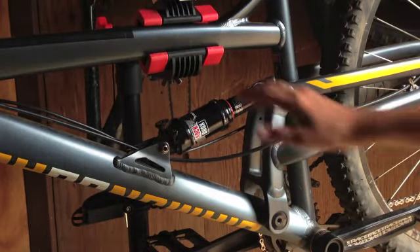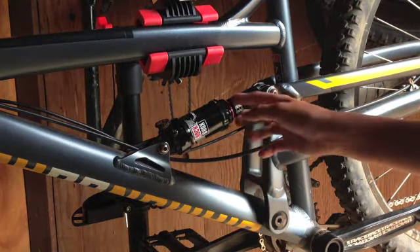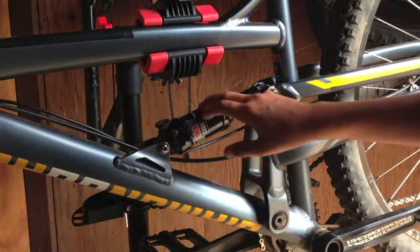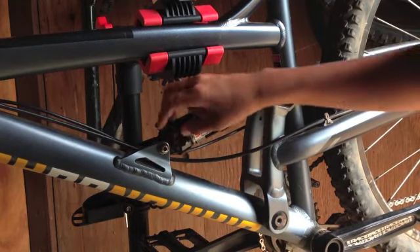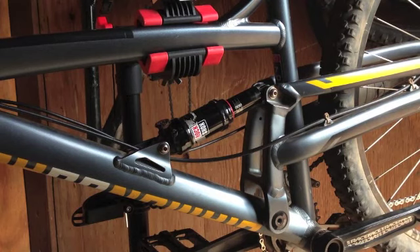Here on the Atroz Comp, our rear shock is a RockShox Monarch Model R with 100mm of travel. It is an air shock — there's the valve to put in the air. It's a great shock, standard, but it's an awesome shock.